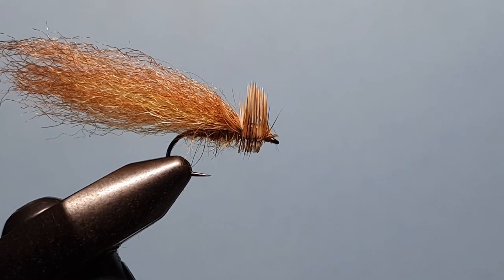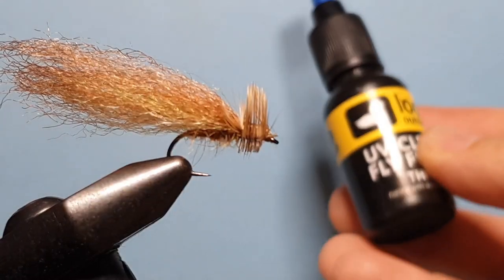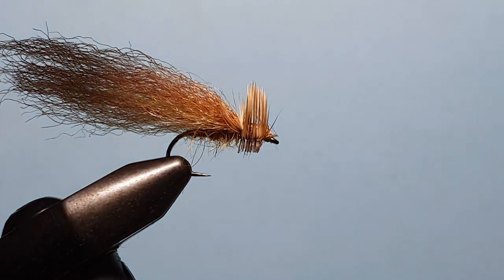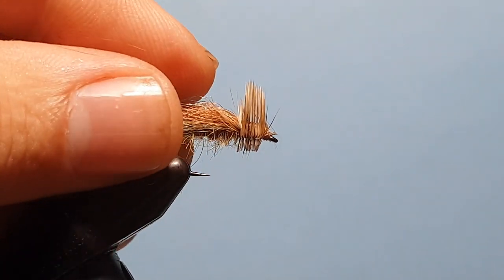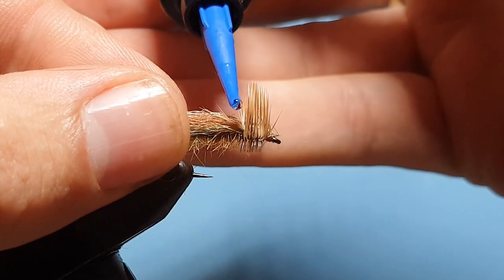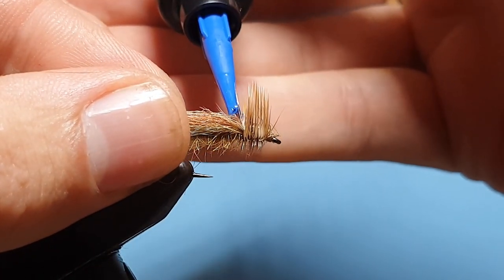Then we're going to take Loon UV in the thin. Pulling this wing back, we're just going to put a little drop in there behind the hackle.